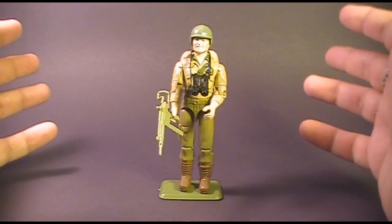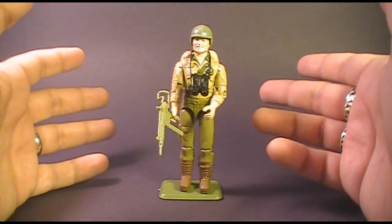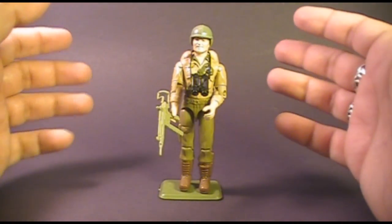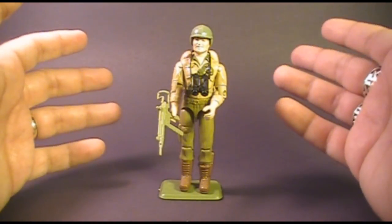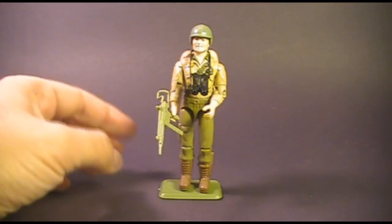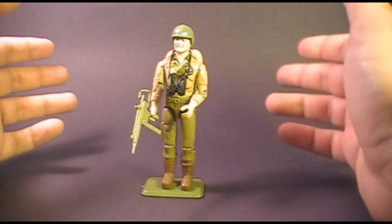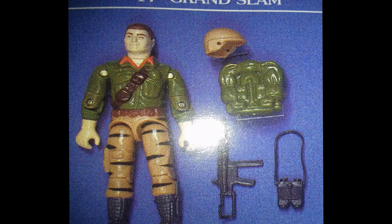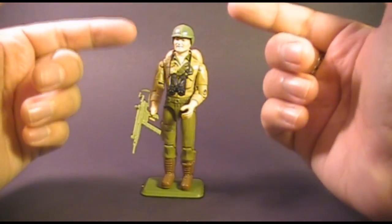Here he is, the man of the hour. This is Duke. He was first released in 1983 as a mail-away offer — he was not sold in retail stores. He was then released in 1984 as a carded action figure for sale in retail stores, and was also sold in 1985. He was discontinued in 1986 when he was replaced by version 2 of Hawk. We got a second version of Duke in 1988, the Tiger Force Duke, which was the same action figure with different coloring — most conspicuously, they changed the hair color from blonde to brown.